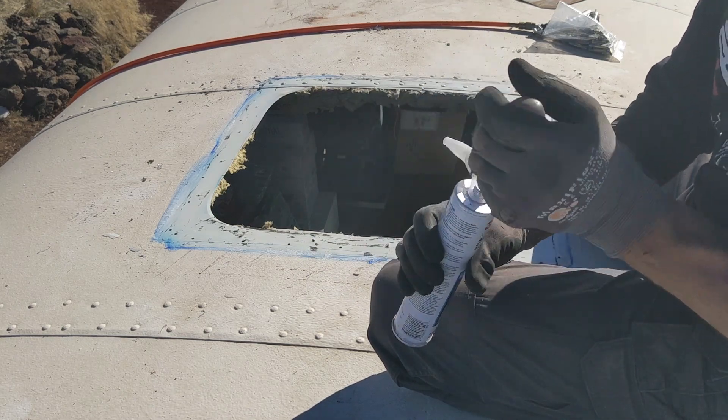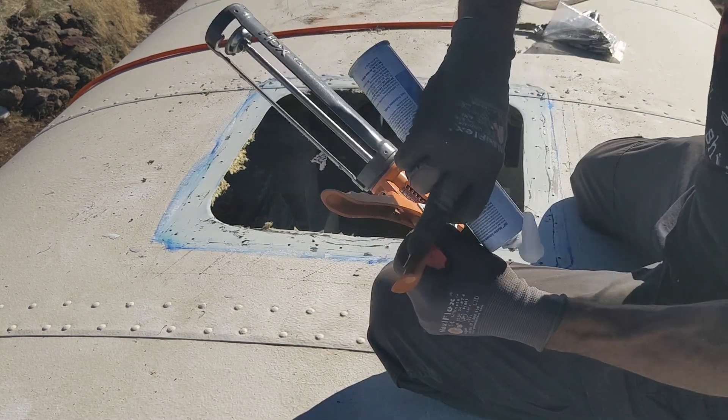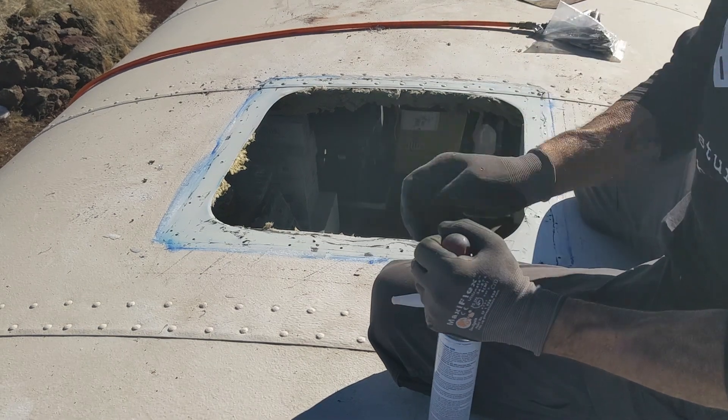You peel the bottom out. Normally on a caulking gun you can use the little metal rod to pierce the foil, but this is thicker than your typical caulk tube.